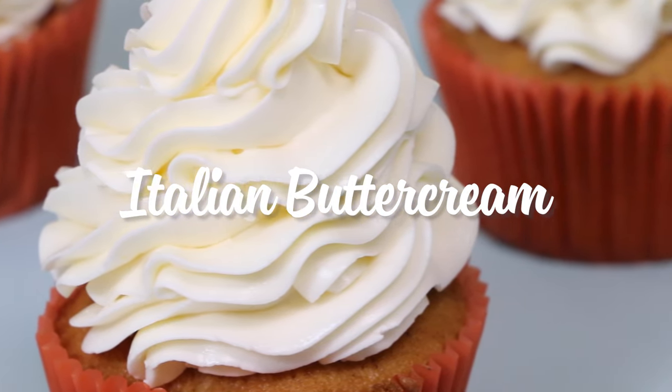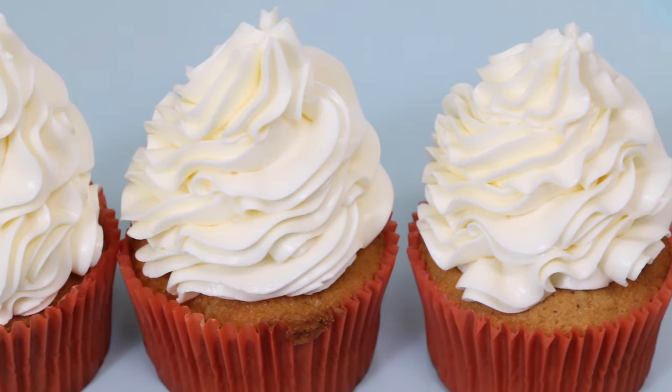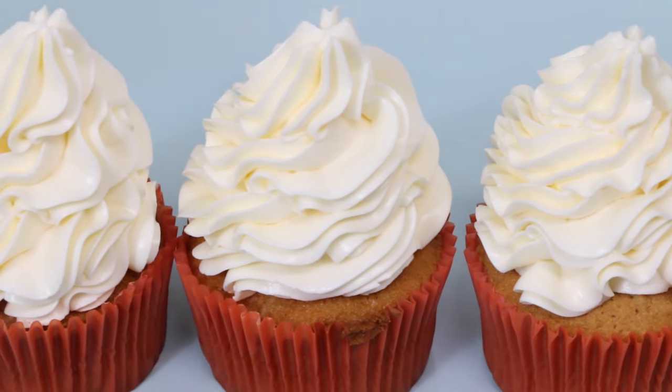Today we're making Italian buttercream. This buttercream is a bit firmer than other buttercreams like easy buttercream and Swiss meringue, and has a silky smooth texture.